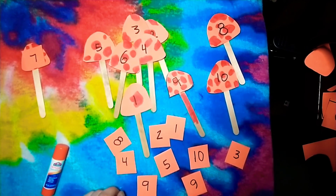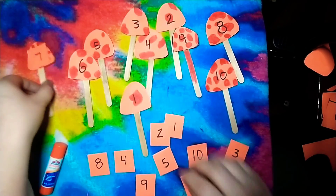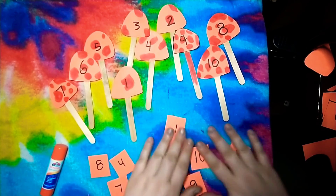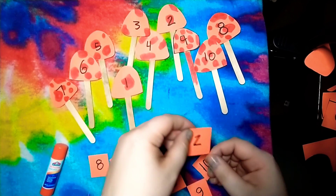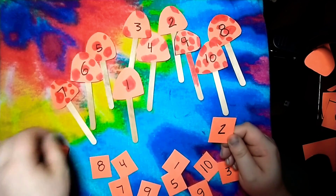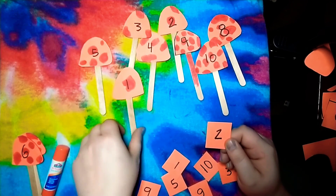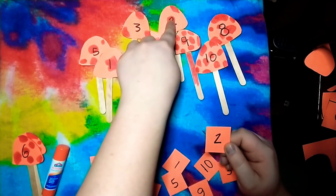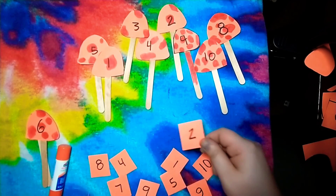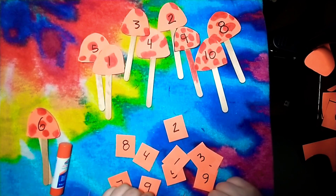There's also another way you could play — you can do math! You have all your mushrooms, there are ten mushrooms. Then you pick one of the cards, say it's a two — so we have ten mushrooms and we're gonna take two away. It doesn't matter which ones, just grab two: one, two. Now count and see how many are left: one, two, three, four, five, six, seven, eight. We know ten take away two equals eight. That's a fun math game to play too! I hope you guys have fun and enjoy this activity — bye!